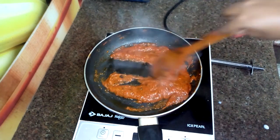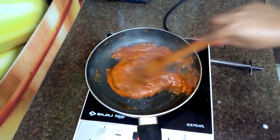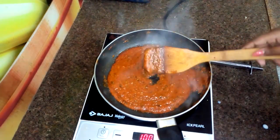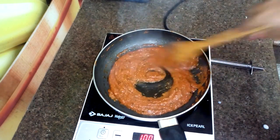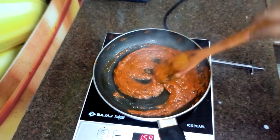The gravy is ready. Now it looks very thick. If you want to add water at this stage you can, but I will not add water because I am going to keep the gravy in the fridge. When I use this makhani gravy, I will add water to it then. Now I am turning off the gas.